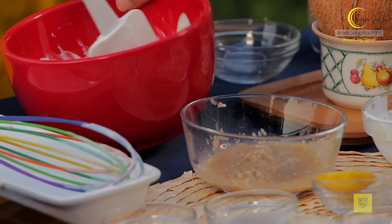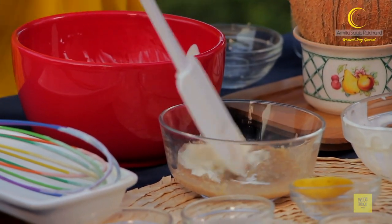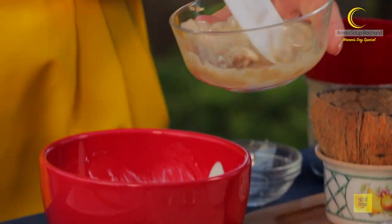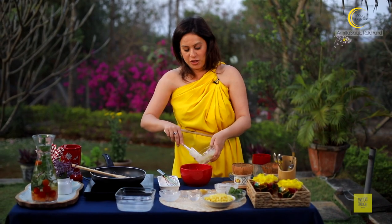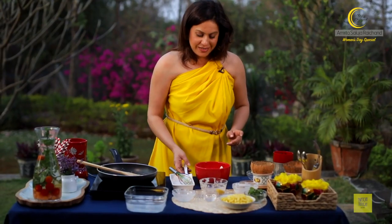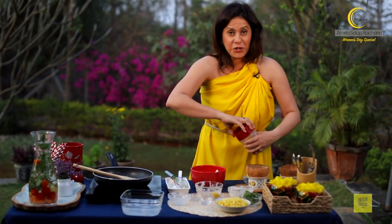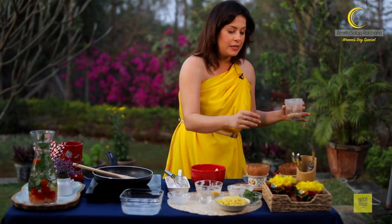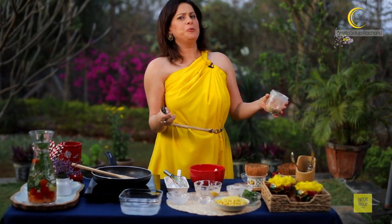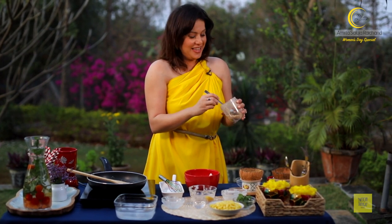Now I am going to take a little bit of this cream and first add it to this mixture, and get the temperature right. Now I am going to take this mixture and slowly fold it into my whipped cream. So now this is done — final assembly and we are good to go. That's what I love about these quick desserts; in fact desserts should be quick, right, when you want a little sugar fix.